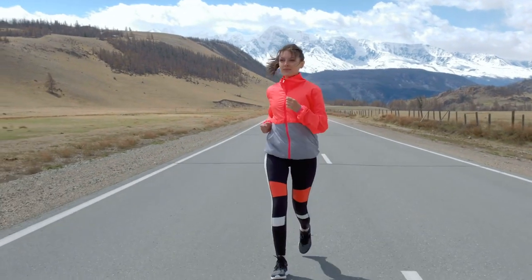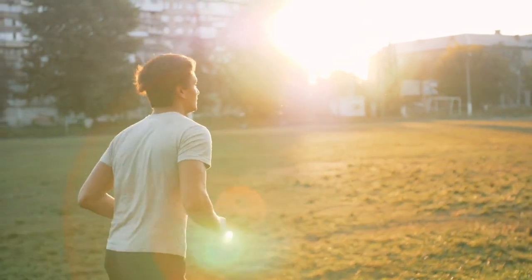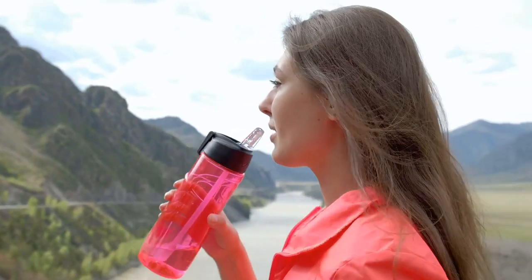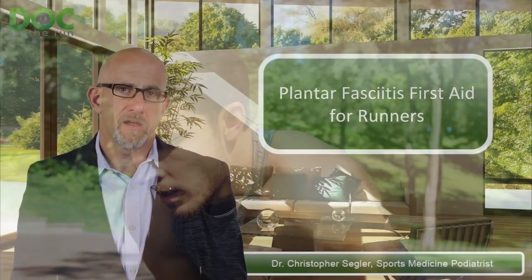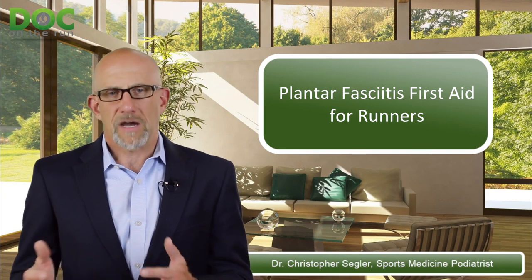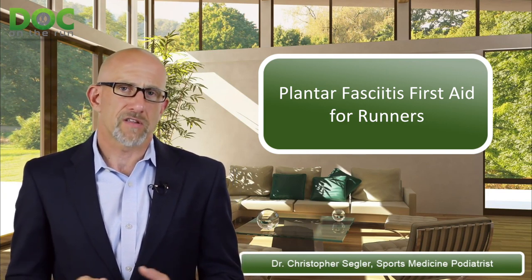If you haven't seen it, go look at the test run — you can get it on the show notes page and download it. It's a video that shows you exactly how to do a test run so you don't screw it up and ruin all of the repair that you've put in during this very short period where you're aggressively treating the plantar fascia to get it to calm down. Once you do that, you know you can get back to running. Just make sure you don't apply too much stress to the plantar fascia — that's part of the test run.